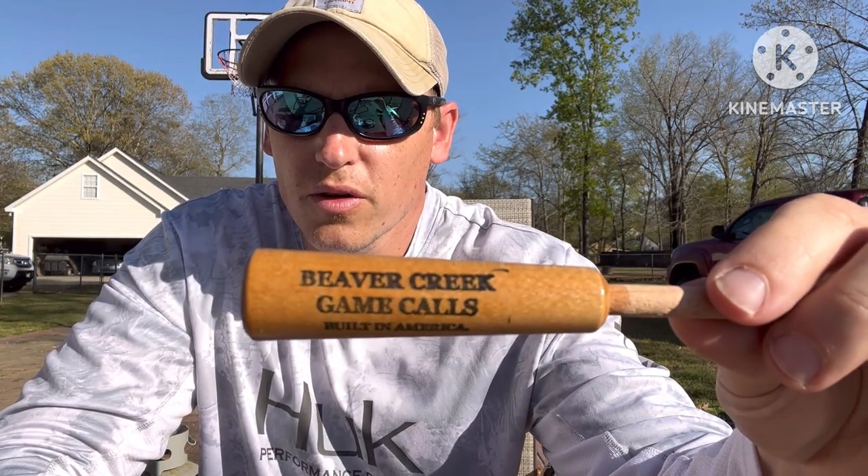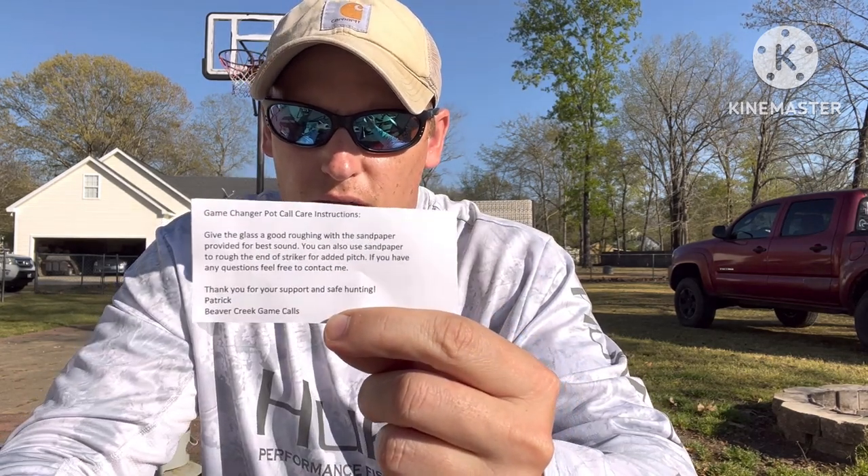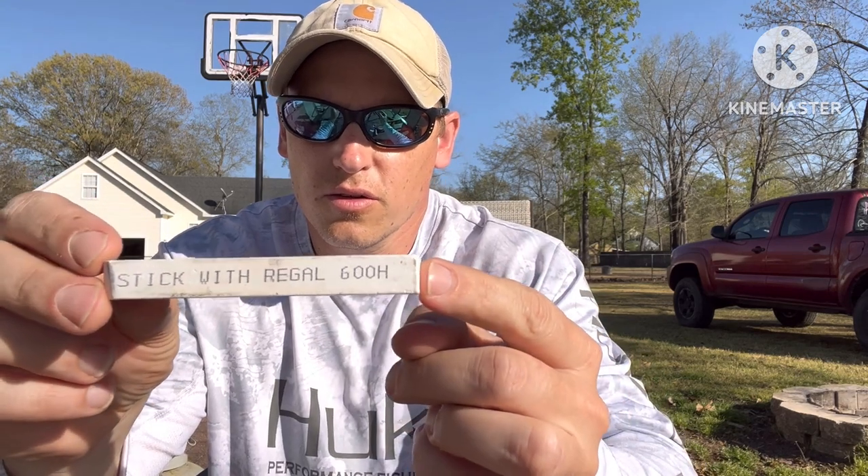It came with a Beaver Creek Game Calls striker, a business card, care instructions for the glass call, and some 380-grit sandpaper. That's a little rough for what I like — I prefer a 600 grit.